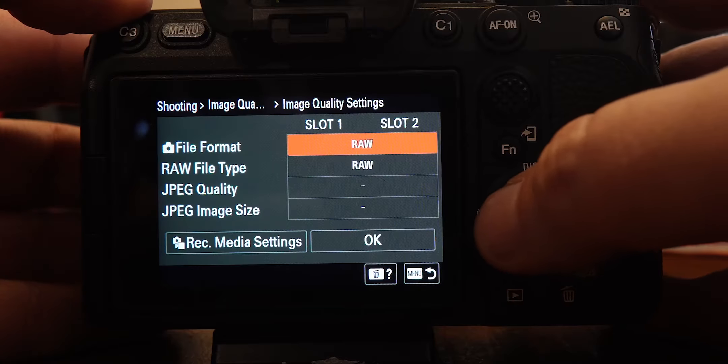The next thing I want to do is turn off the autofocus illuminator assist. The reason I do that is I shoot at a church and events, and I don't want lights going off on the front of my camera, which distracts people at the event. That is in autofocus/manual focus, number one — scroll down to AF illuminator and turn that to off.